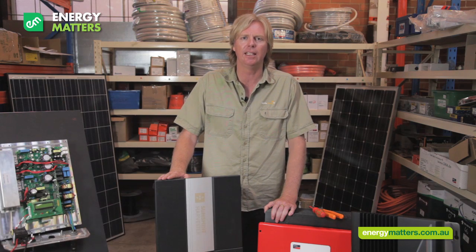Photovoltaic solar arrays generate high DC voltages. The job of the inverter is to safely and efficiently convert this DC energy source to an AC energy feed, allowing the customer to receive as much of the solar panel array's energy as possible.